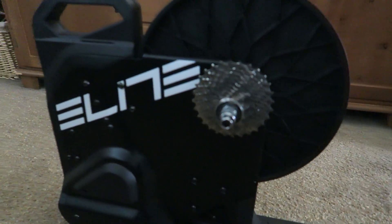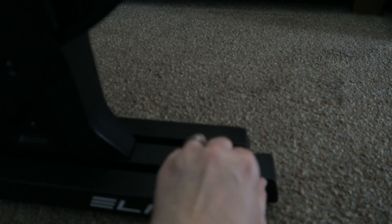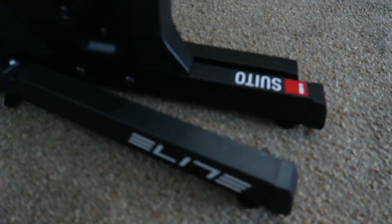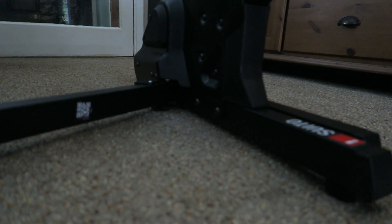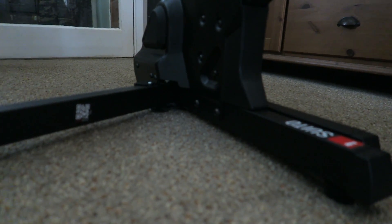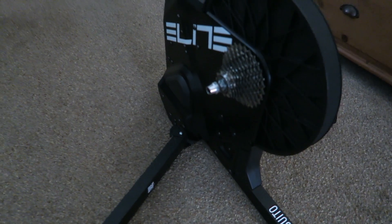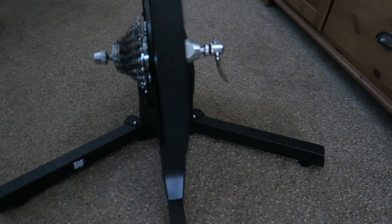So here it is. One thing I will say — the legs that you pull out are quite stiff, and you'll need two hands to pull them out and lock them into position. Let me just show you. That one's locked. There you go — there it is with the two legs locked in place. It's very sturdy, really well built.